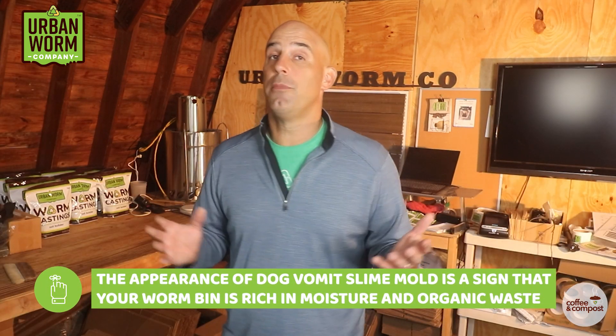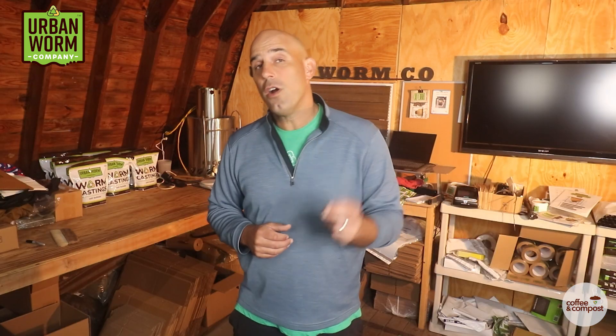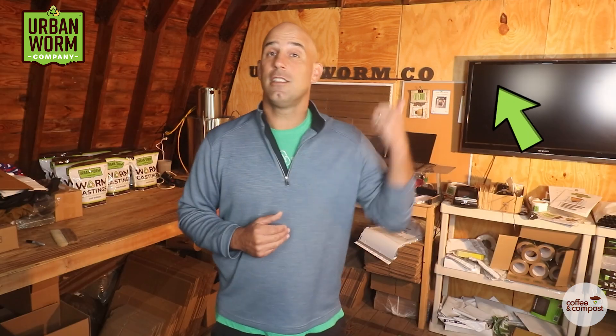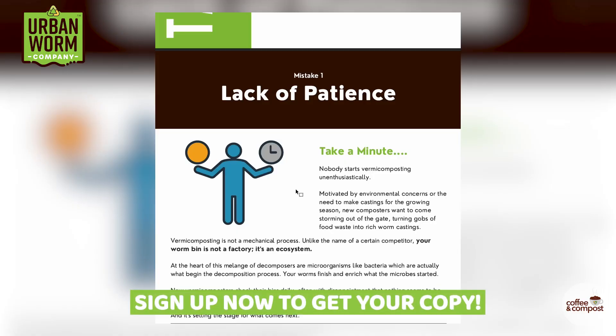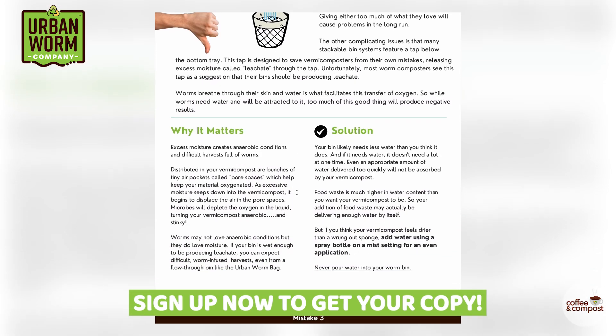Getting this slime mold is probably not indicative of any real mistakes you made. It's just one of the critters that show up when you create an environment rich in moisture and organic waste. But there are some very common mistakes you can make with a worm farm, so I created a simple, easy-to-read guide called 'Rookie Vermicomposting Mistakes That Everyone Makes.' Click the link above my left shoulder to sign up and get that guide immediately — I've gotten great feedback on it and it's worth getting.